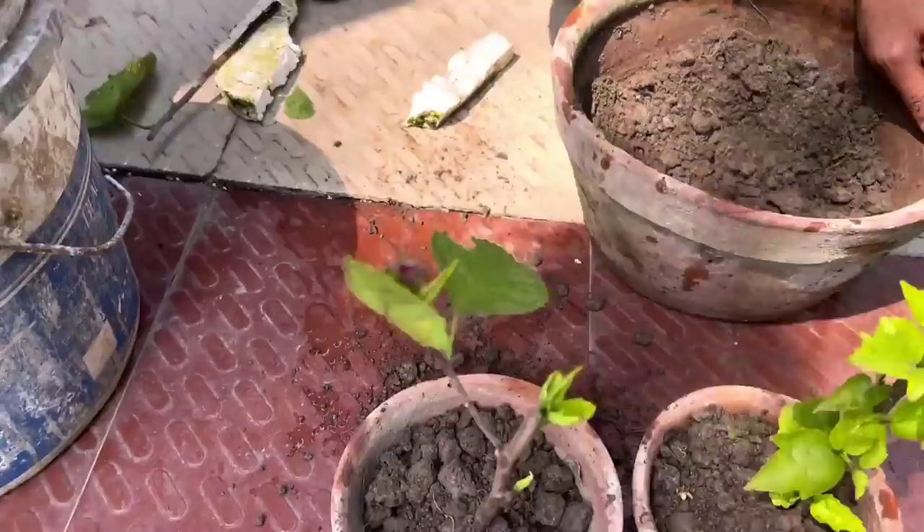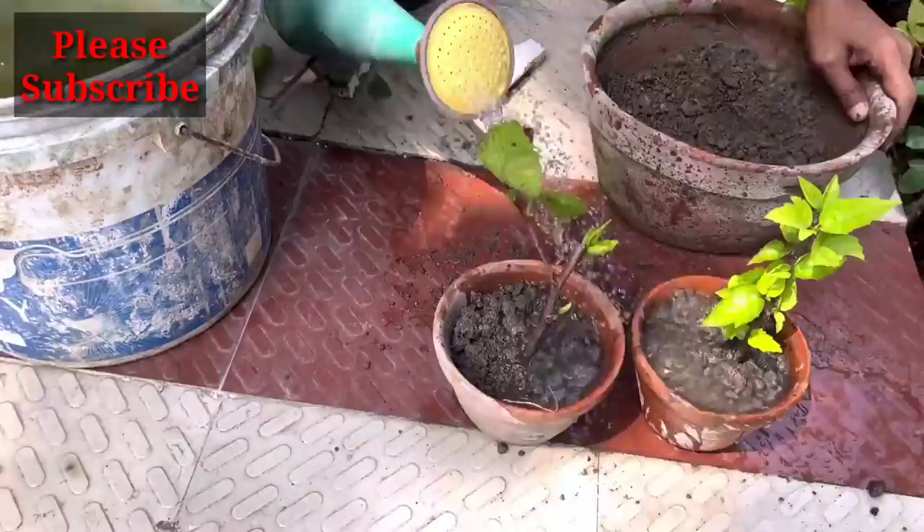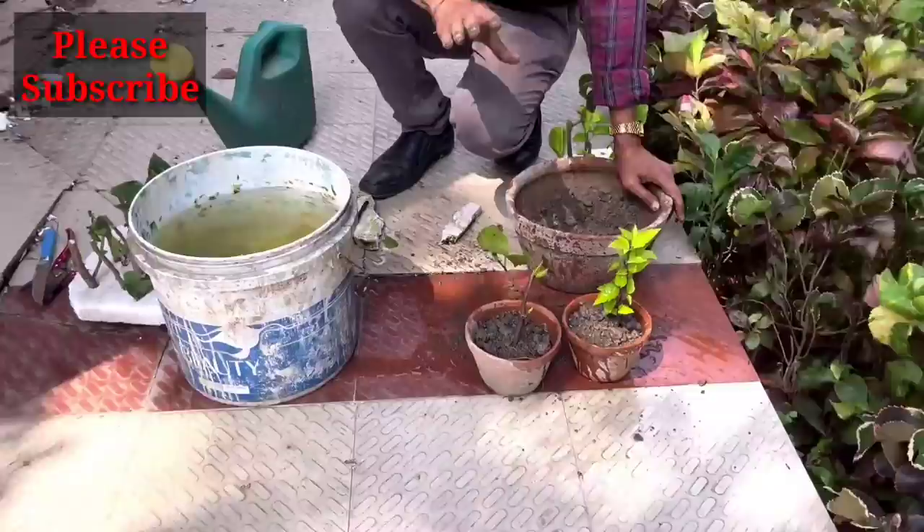This is the easiest method for growing cuttings of hibiscus and similar plants in water only — no hormone powder or anything else needed. Hope you enjoyed the video. If you liked it, please give it a thumbs up, and if you're new to my channel, please subscribe. Thank you very much.